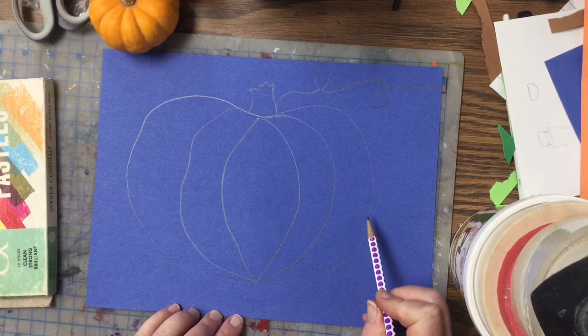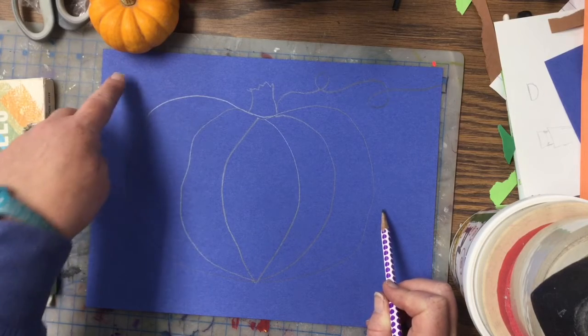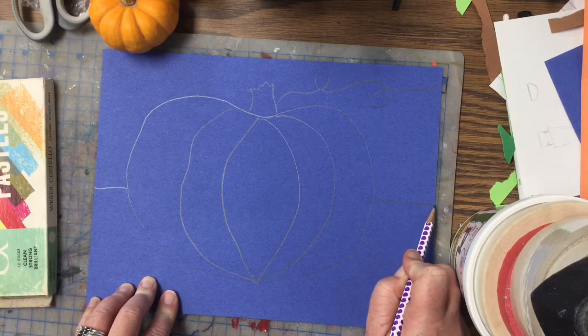So we have to draw something called the horizon line. The horizon line is a line that goes right behind our pumpkin and breaks up the sky and our ground. I'm gonna go straight across like this all the way.